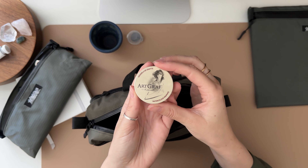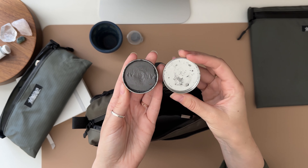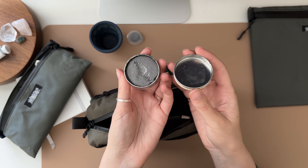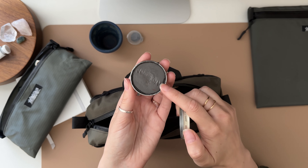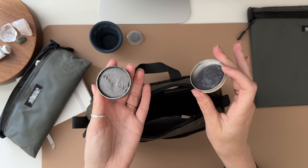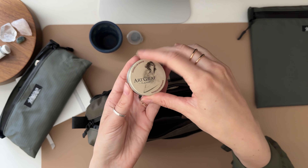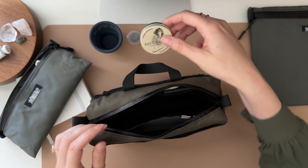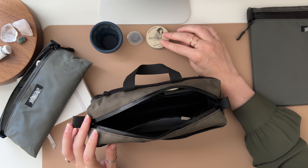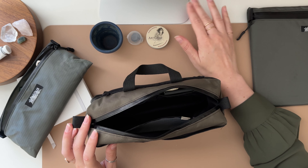I love bringing this Artgraph watercolor graphite because sometimes I don't want to paint with color — I just want to work on my values and have a nice gray toned painting. I have videos about it so you can check those out if you want to dive deep into this.